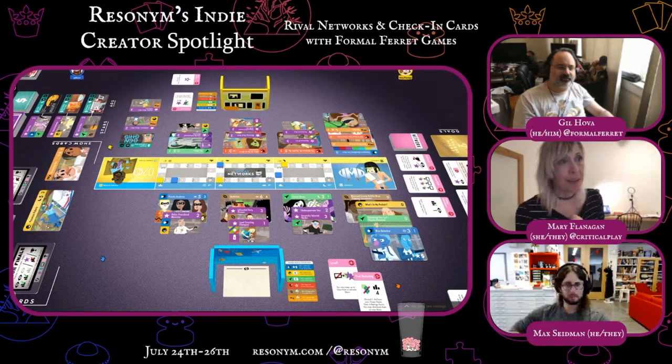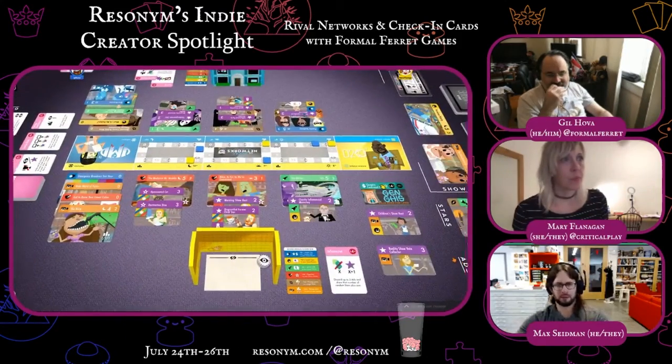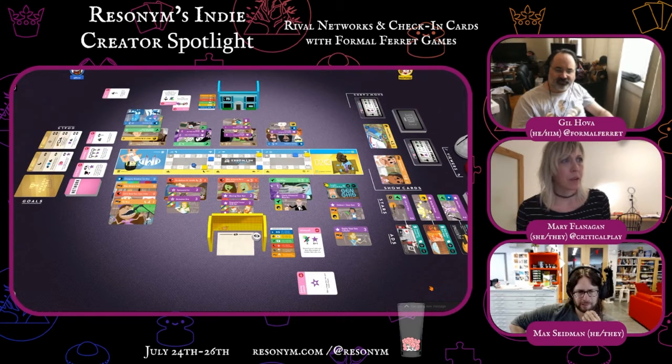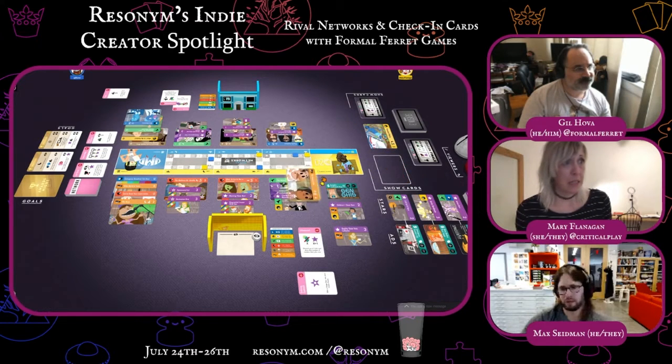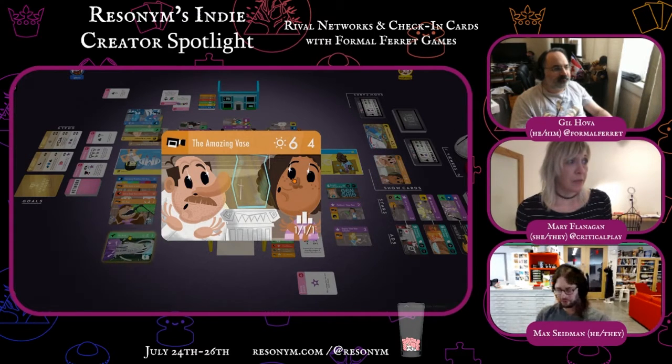The season finale card is out. Would you like to end the season, or would you like to get a reality genre bonus? I would like my reality genre bonus. Now you're ahead of me in two categories — you're leading at 8 PM and at 10 PM, and I'm leading at 9 PM. So you're leading in two of three time slots. This is the amazing vase show — I believe this is the reality TV one.